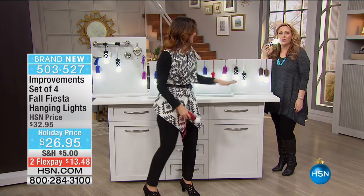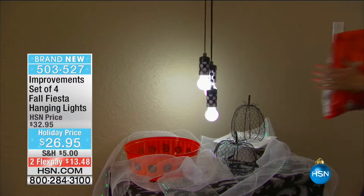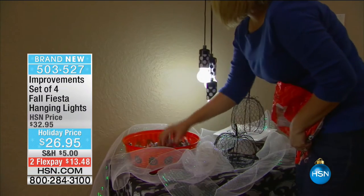They're literally like ice cold. They never heat up. Is that because they're LED? Right - they're LED, which is the MVP of lights.